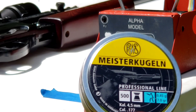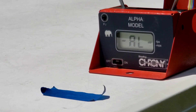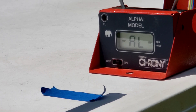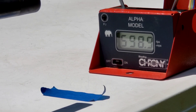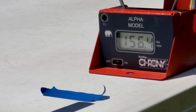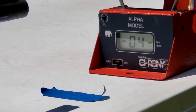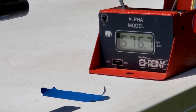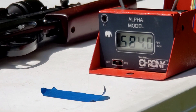For the velocity test, I'll be using the RWS Meister Klugen, which is a seven grain flat nose pellet. It looks like it's clocking near 600 feet per second — not bad for this old CO2 rifle.